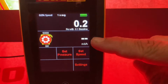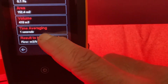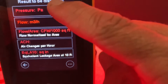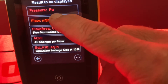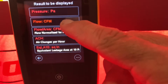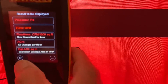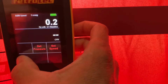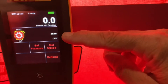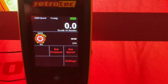Right now it's not set up for that, so go into settings, then hit results to be displayed. We've got pressure on the A channel but we need to change the B channel — the flow needs to be set to CFM. Once that's done, give it a thumbs up and get back out. You can see now it's CFM on the B channel and pressure on the A channel — everything's good to go.